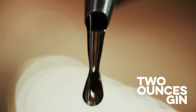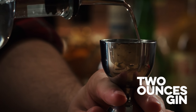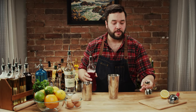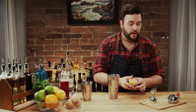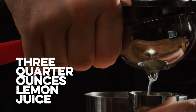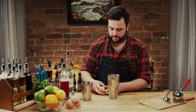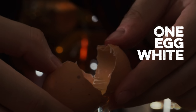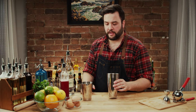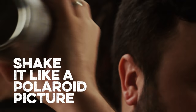Two ounces of gin — I'm using Ford's gin. Feel free to mix and match; a dry gin would be fine here. Half an ounce of raspberry syrup. Three quarters of an ounce of lemon juice. One egg white in there, and that's our ingredients. Now we just need some ice. Vigorous shake — we need to make sure that we emulsify that egg white fully before we serve this drink.